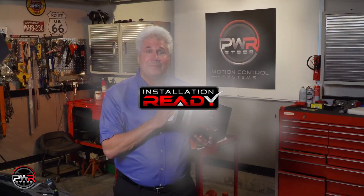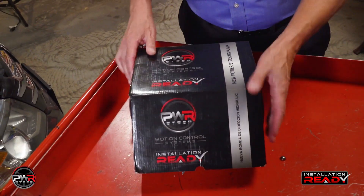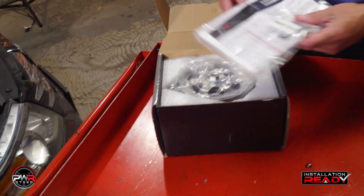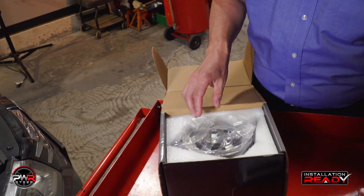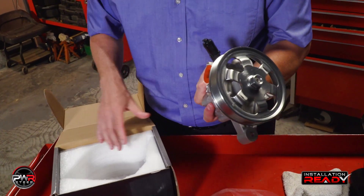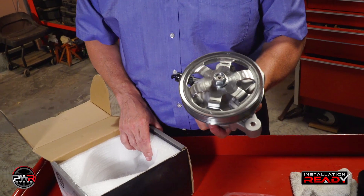Before we get started, let's have a look in the box. Our products are installation ready. When you open the box, you'll see that the pump is packaged in foam to make sure it doesn't get damaged during shipping. We also include all the seals and clamps to get the job done with detailed instructions. The pump will come in a bag because it's been tested — it's full of fluid. We use port plugs to make sure it doesn't leak all over the box. And the pulley is already installed, making it installation ready.